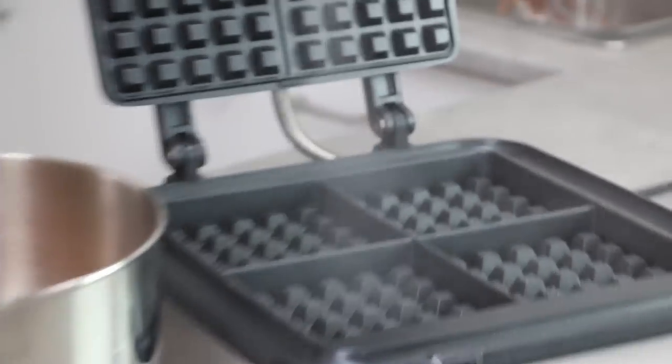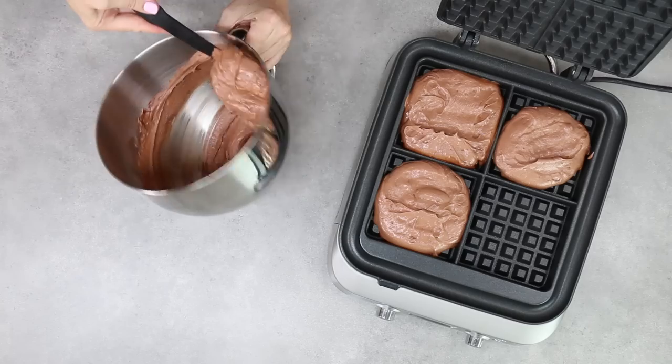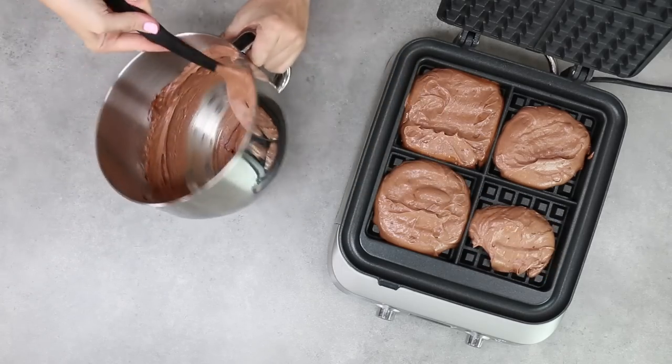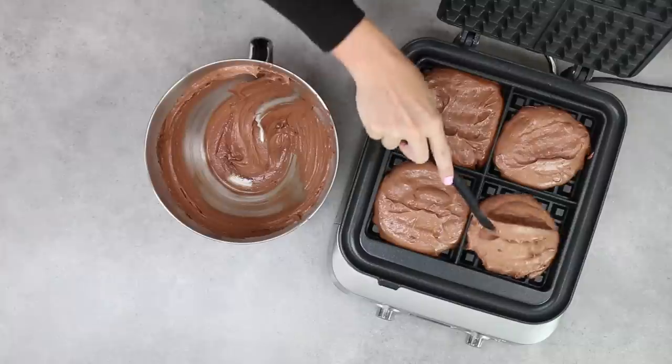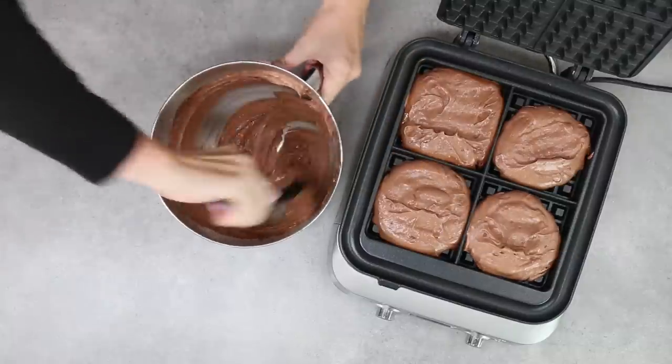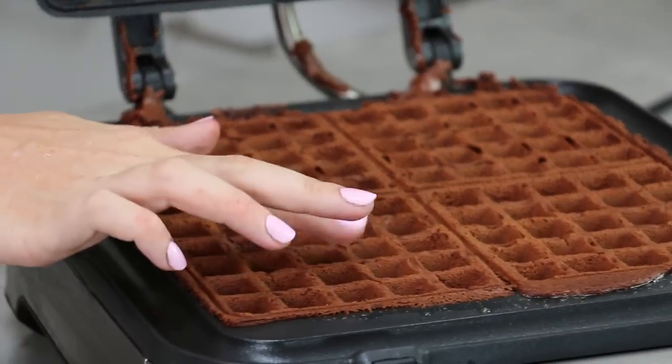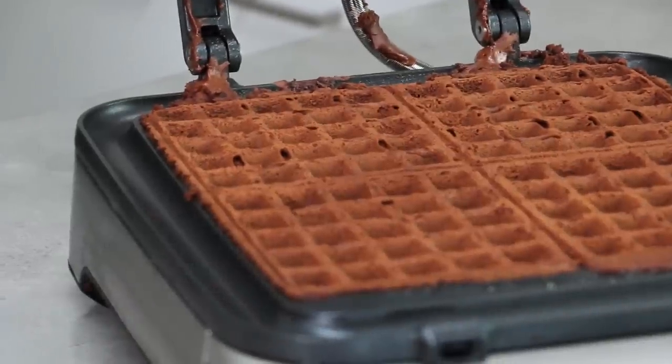Give it a good spray with your non-stick cooking spray and make sure it's really well coated, then pop a large spoonful into each of your little waffle compartments. Don't overfill them as the cake will rise. Cook those for about 2 to 3 minutes. I tested mine by checking that they spring back when touched lightly in the middle, just like a regular cake.